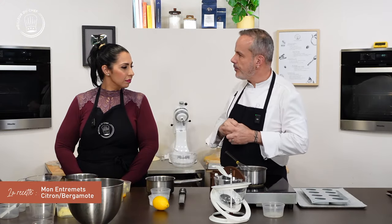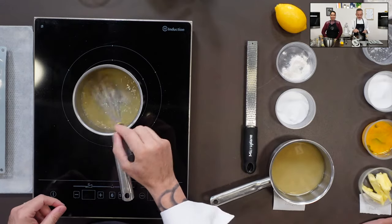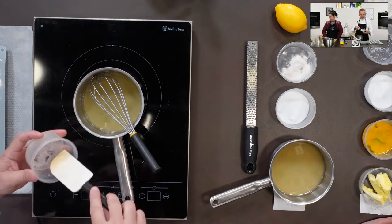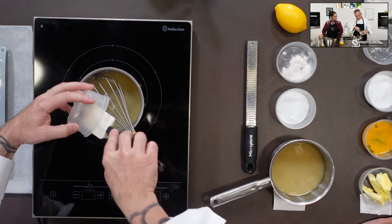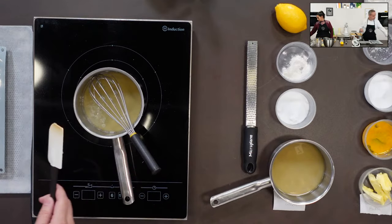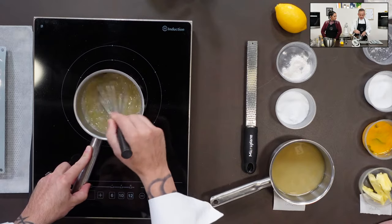This isn't like certain tarts where the citron cream is very, very strong — it's somewhere in the middle. I like it slightly acidic but everyone can adjust to their own taste. Here I've stopped the heat — I don't want a full boil to avoid altering the citron flavor. Now I add my gelatin mass, which has been hydrating, and let it melt into the warm citron. I mix well and the first preparation is ready.